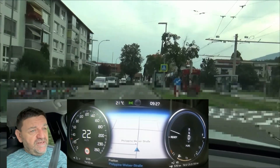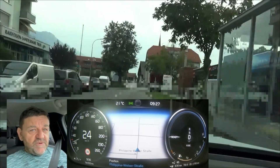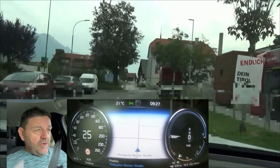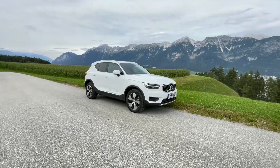The first one is an electric range test and the second one is the efficiency test with the empty battery. Which car do we have? It's the Volvo XC40 T4 Recharge.